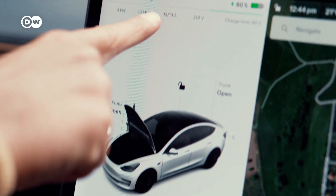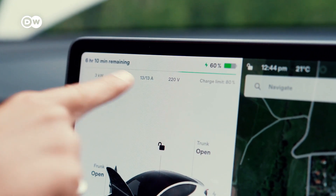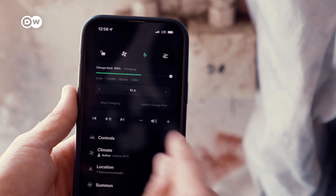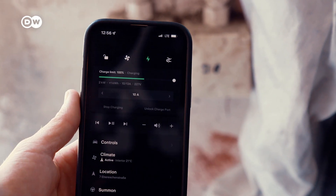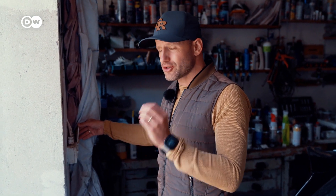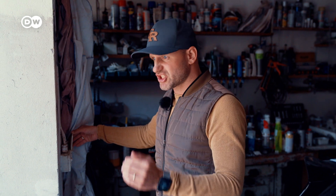I put it in a 10 ampere home socket, but as you can see it's delivering 13 amperes. That is actually dangerous because it could cause the line or wire to burn. In some cars you have the option to change the amperes, which will help you to save your wire. If you are not confident about the wiring, just use it for emergency and charge as much as necessary to reach the next charger.